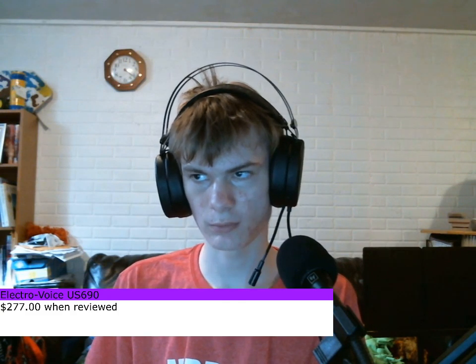Hello everyone, this is Cassidy Stamps, and welcome to another microphone review video. It does look like this microphone is not pointed at my mouth, but it most definitely is. Today I am reviewing the Electro-Voice US-690. If you want this microphone, it'll set you back around $277 on Amazon at the time of this review. We are going to skip what comes in the box, as I got this used.